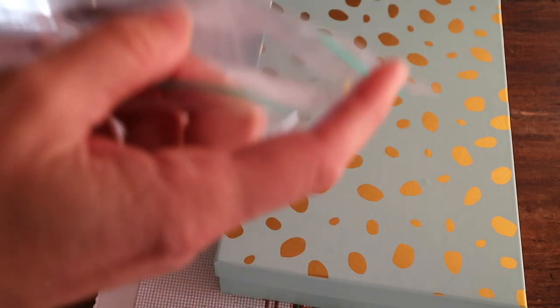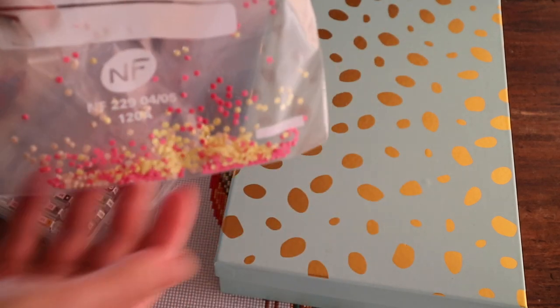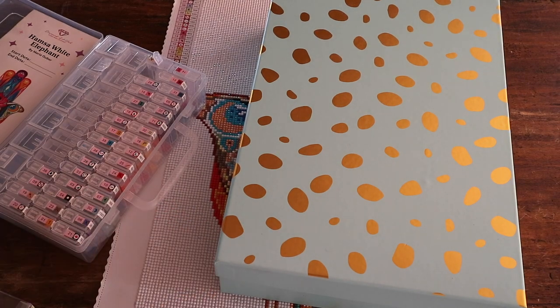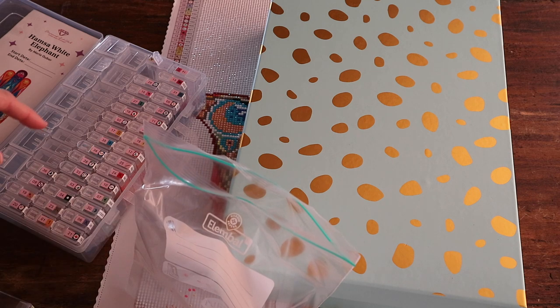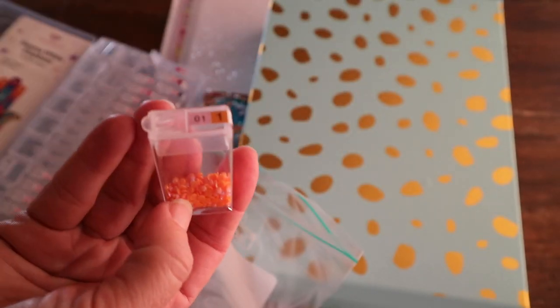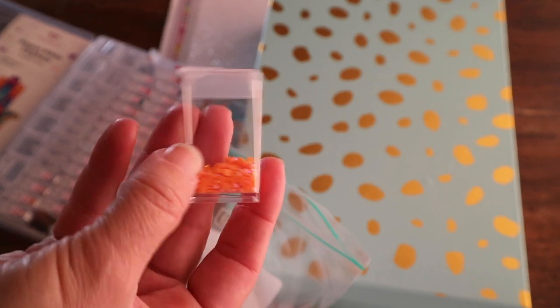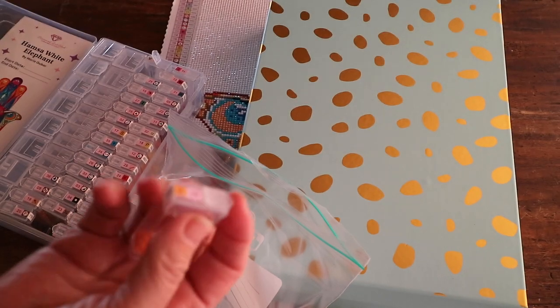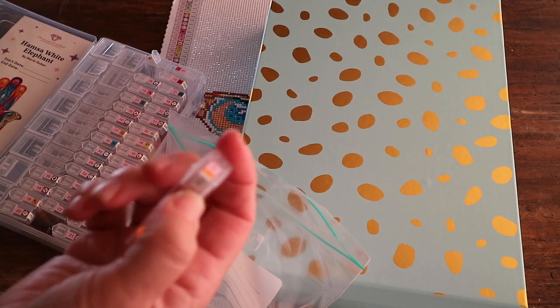What that basically means is they throw a lot of glue on a piece of paper and use these, so I can mix them all up — that doesn't bother them at all. The only ones I do save are the AB drills — those are the drills that have an iridescent coating on them to make them extra sparkly.